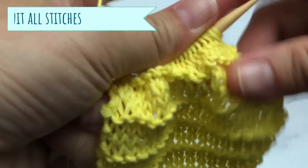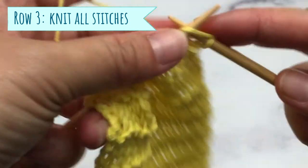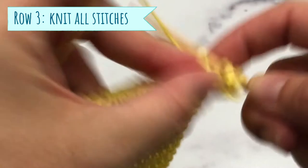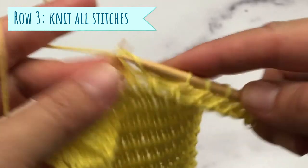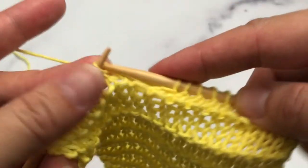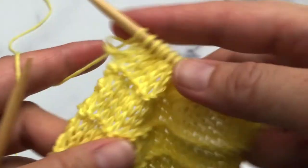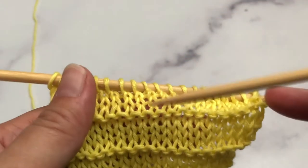For row number three, once again we will knit all stitches. Continental knitting is often referred to as speed knitting — you can knit very fast with this method. As you can see, this scene was not sped up; this is a regular knitting speed for me. Here is our last stitch of row number three.